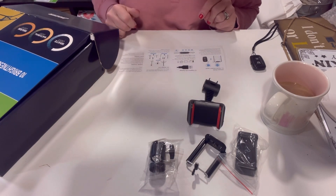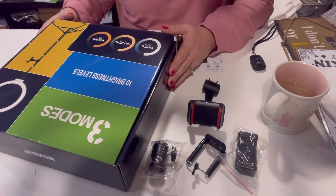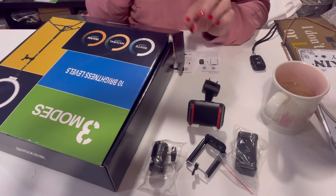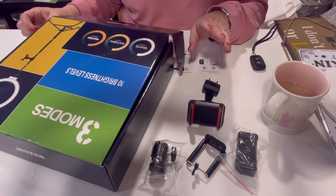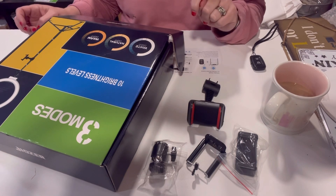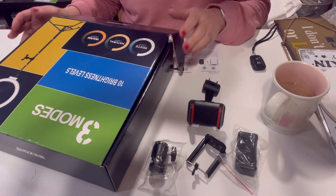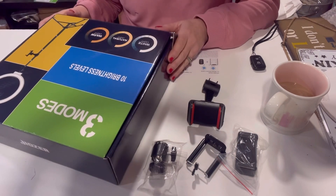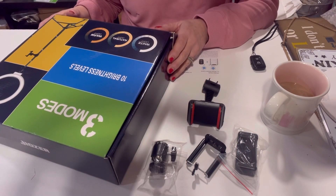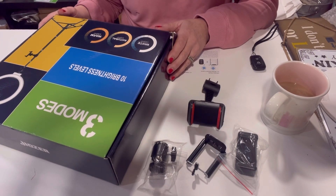So it's a 10-inch ring light. I had one before but it only came with the light, so I wasn't really able to maneuver it and figure out how to get it to work properly. I got this one off Amazon — I think it was 30-something dollars, either 30 or 40, probably closer to 30. I will put the link down below.